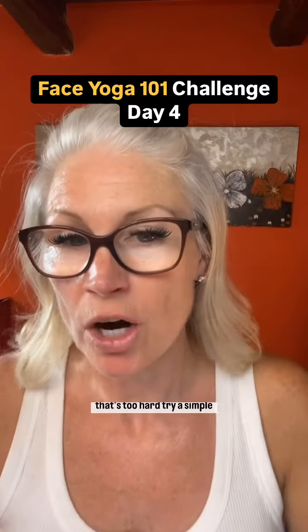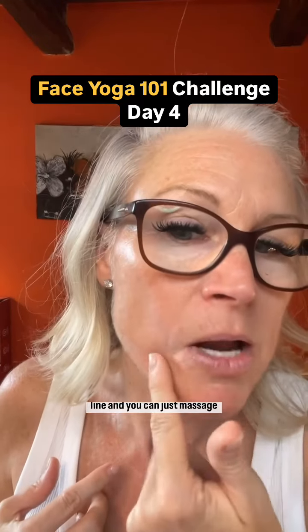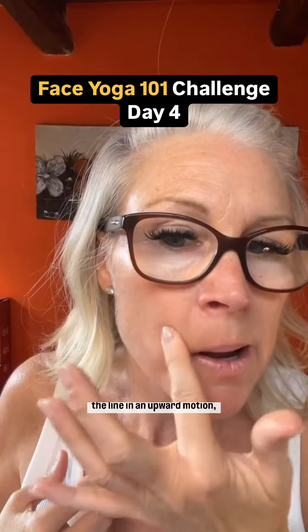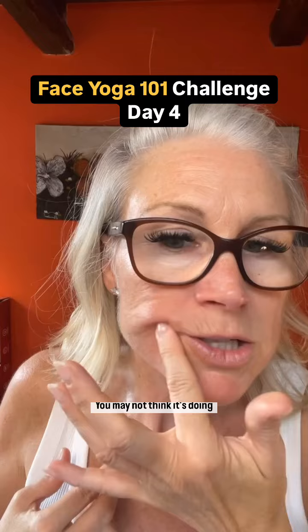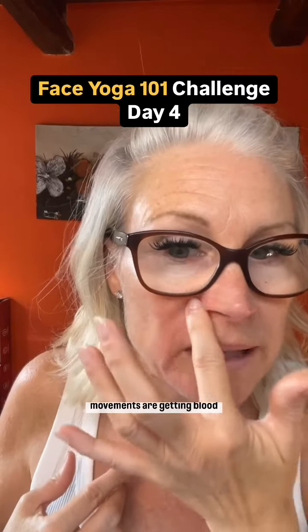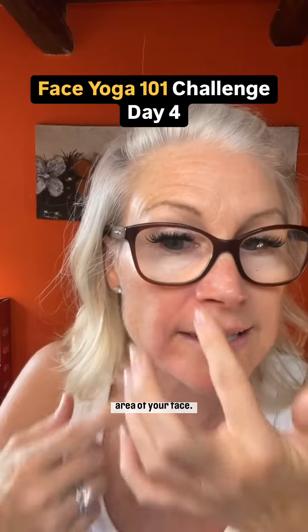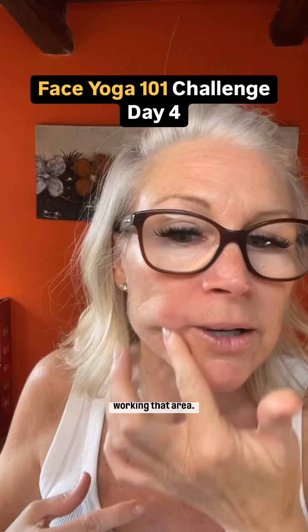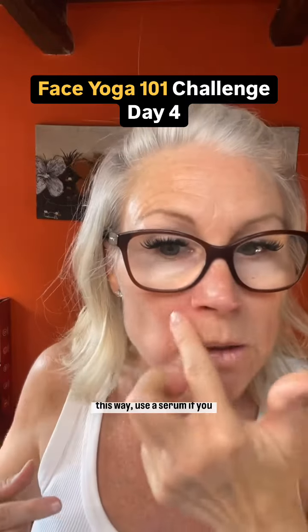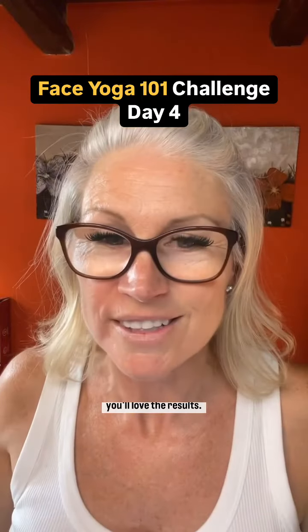If that's too hard, try a simple massage. So we'll massage this side — here's my laugh line and you can just massage the line in an upward motion. You may not think it's doing anything, but both of the movements are getting blood and nutrient flow to that area of your face. That's why it's turning red. So you are actually working that area. If you're going to do it this way, use a serum — if you have a hyaluronic acid, you'll love the results.